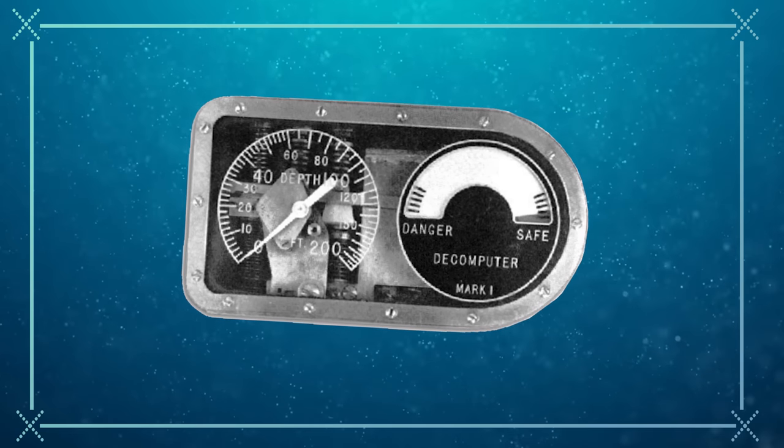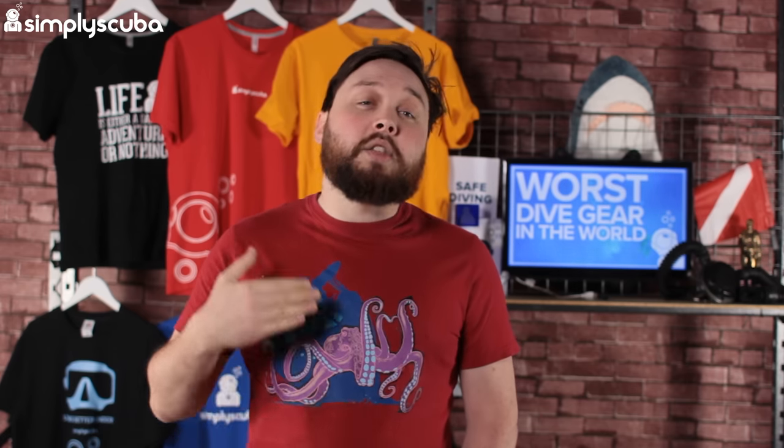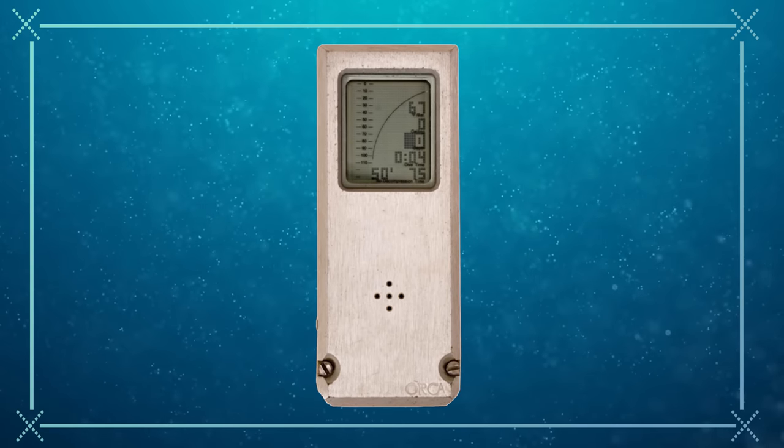Divers very quickly got bored of dive tables. PADI barely teaches them anymore, favoring teaching people to use their dive computer correctly. But dive computers have come a long way from their humble beginnings. Back in the 50s, the D-computer Mark 1 was an analog gauge that measured your depth and ascent rate, trying desperately to keep you safe. When you get into the digital age, you had things like the Orca Edge with an LCD display. But these things were nothing compared to what we have now — check out Alex Pearce's video if you want to see some real vintage dive computers.